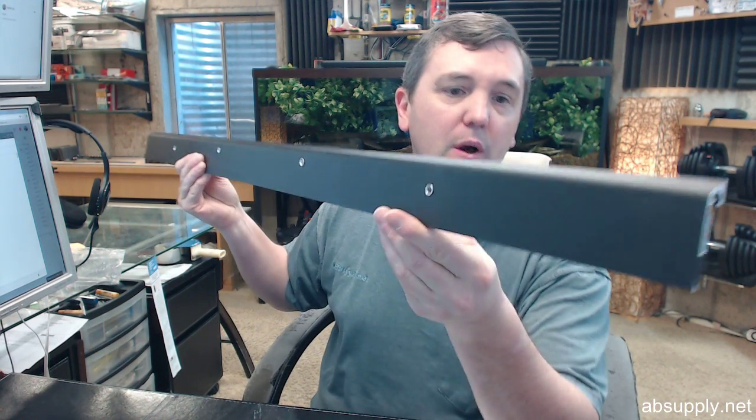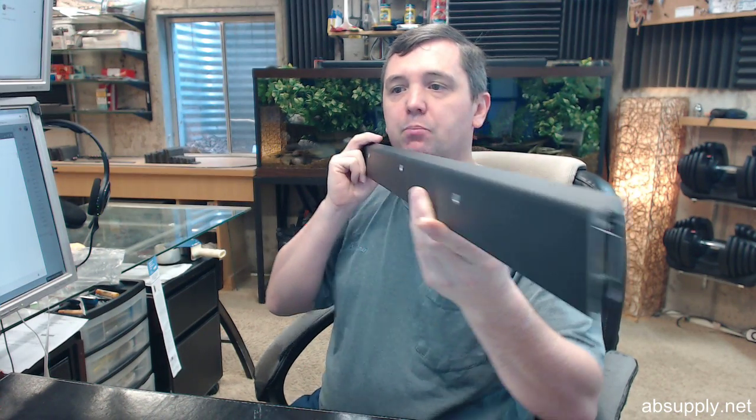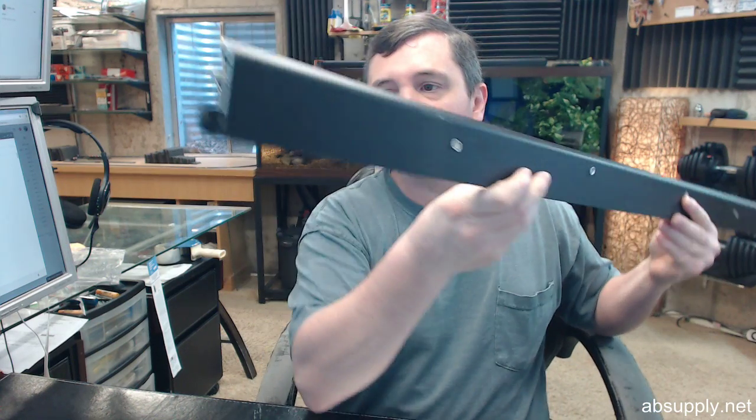Hello, my name is Rich Howard, owner of Architectural Builders Supply. This video is to bring you a closer look at the National Guard Products number 220N DKB — a dark bronze anodized aluminum automatic door bottom with a neoprene insert.